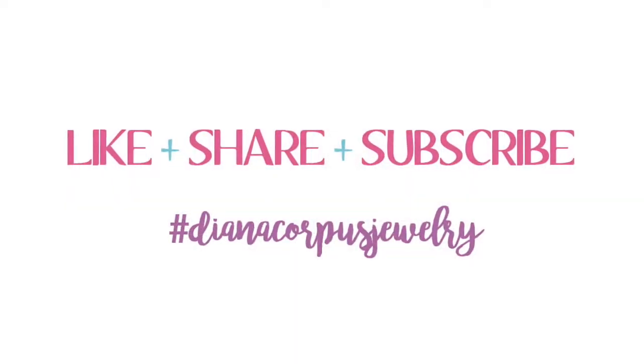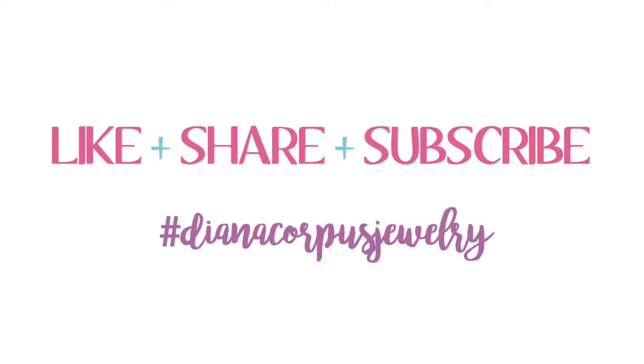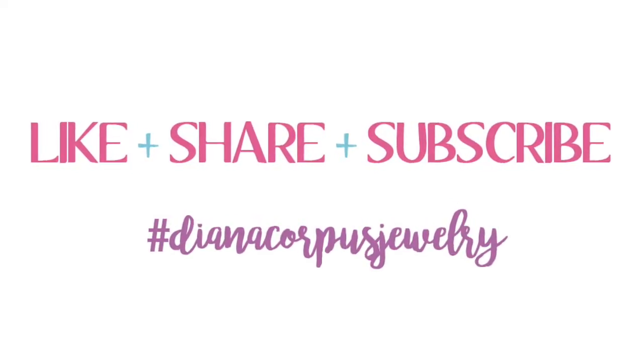So stay tuned for the next one. And don't forget to like, share, and subscribe. Peace and love, you guys. Bye-bye.